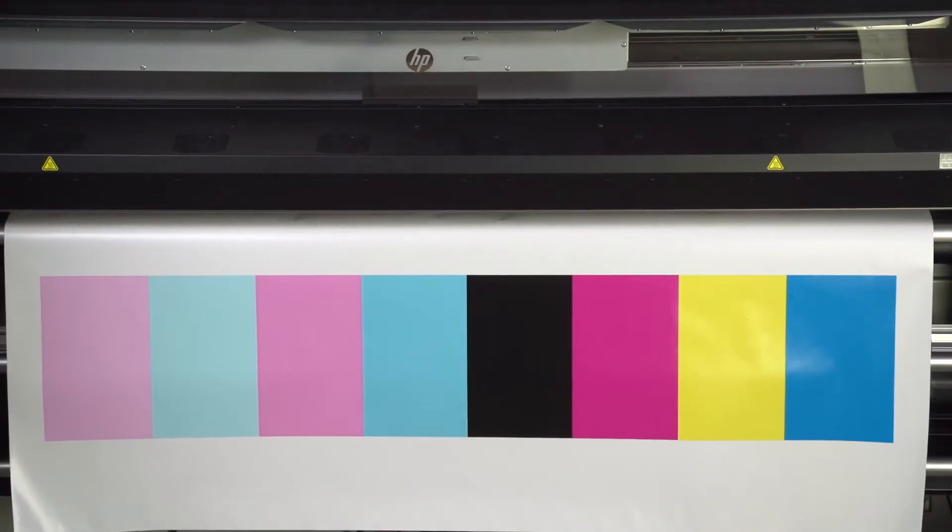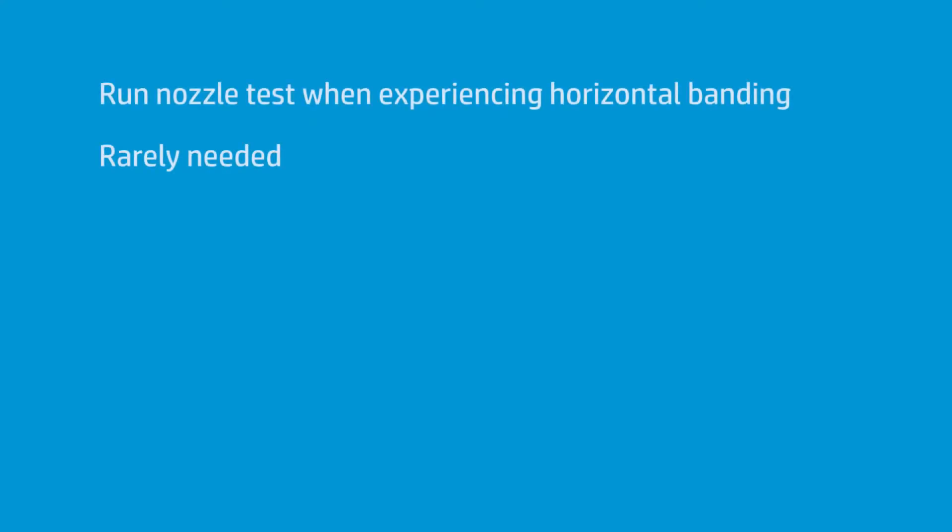This is a nozzle test — something I made. From time to time when I'm running the printer, I notice horizontal banding. On a latex printer, it's generally pretty rare.